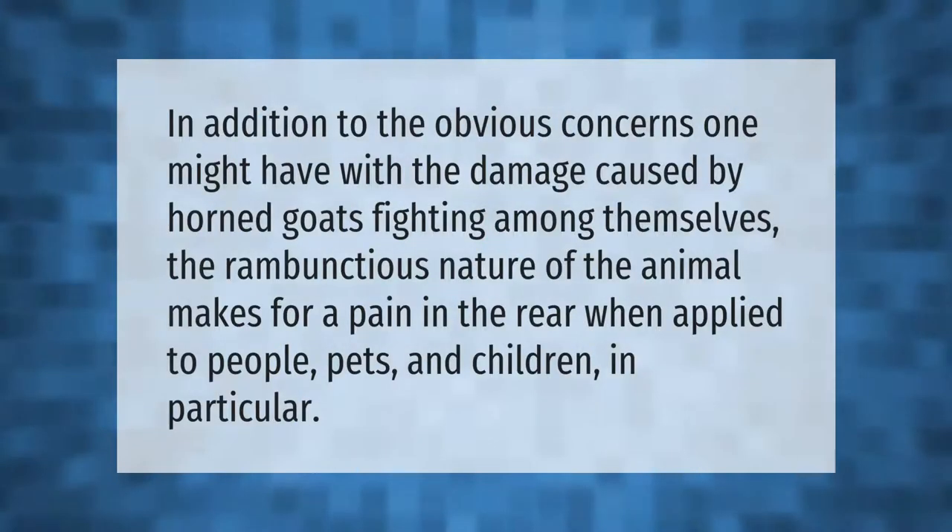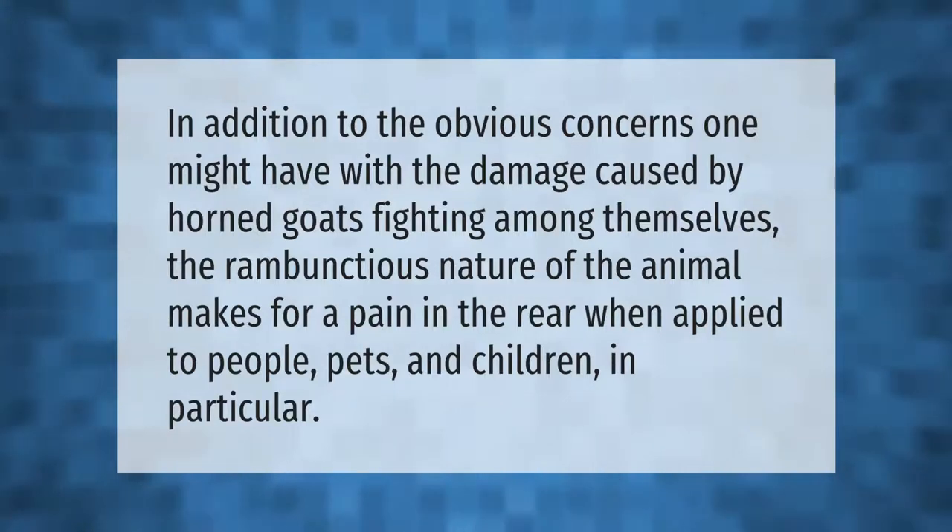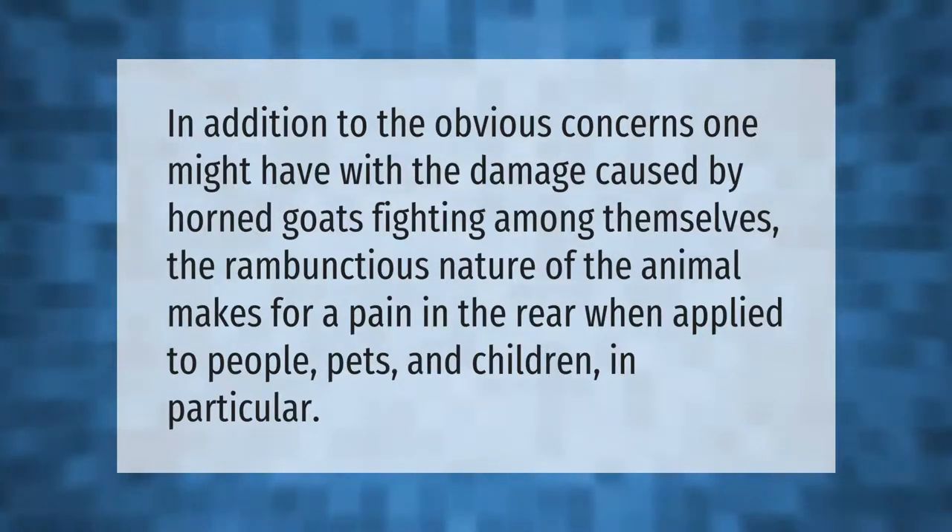In addition to the obvious concerns one might have with the damage caused by horned goats fighting among themselves, the rambunctious nature of the animal makes for a pain in the rear when applied to people, pets, and children in particular.